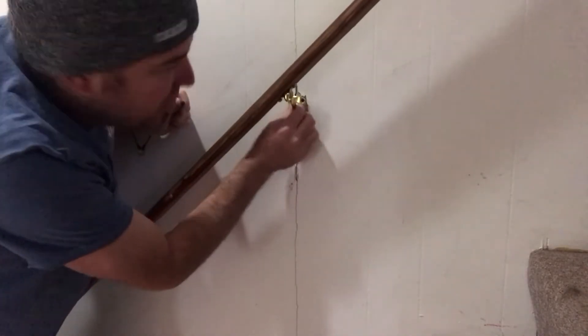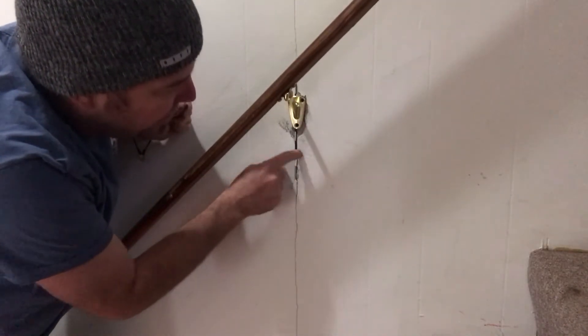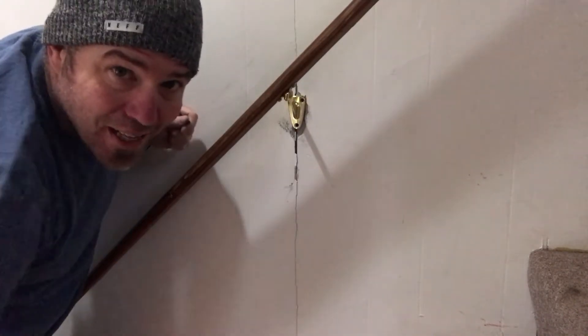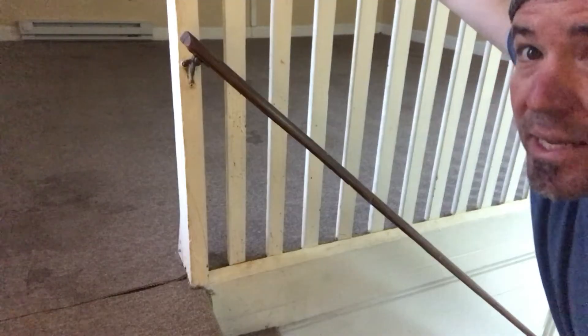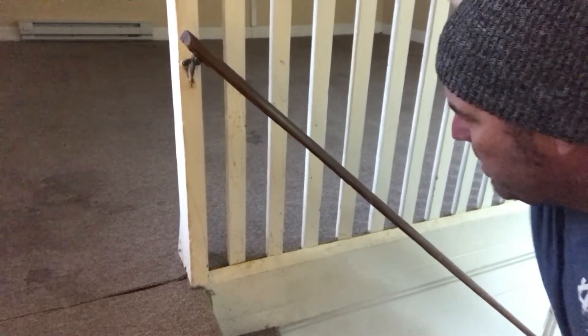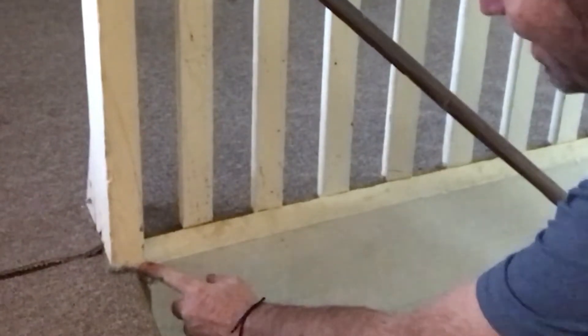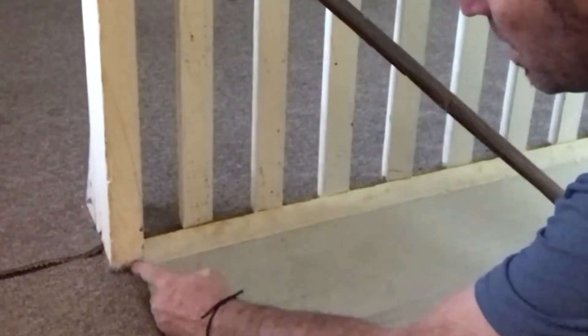Now this one's just loose — it doesn't have any screws in it. You can tell that there's a stud behind this one because this is where the two paneling boards meet. You can see this handrail here is just wobbly, and you can see down here where it's giving and there's a crack right there, so I think if we drove a screw in there that would secure it up.